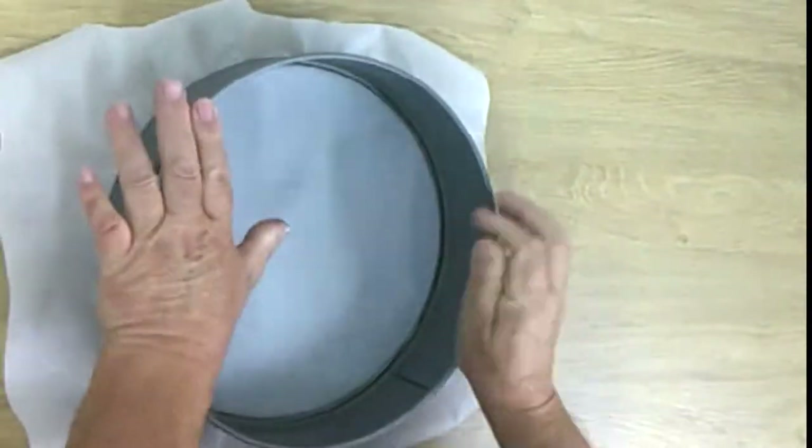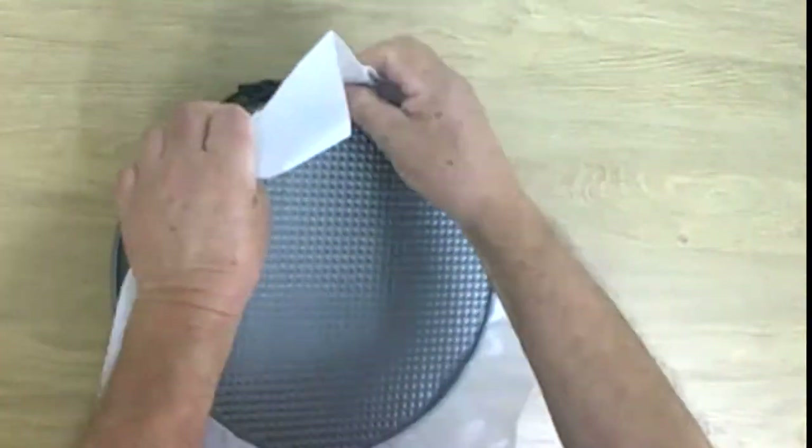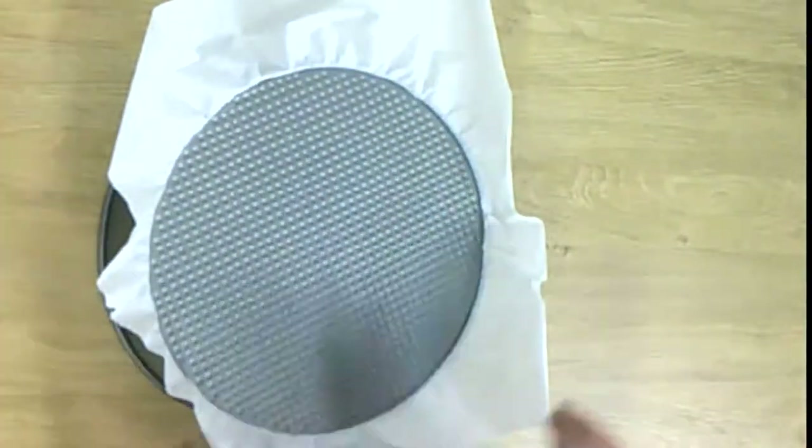I always cover the bottom of my springform with parchment paper. It's easy to do, as you can see.